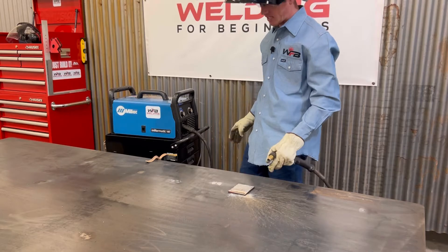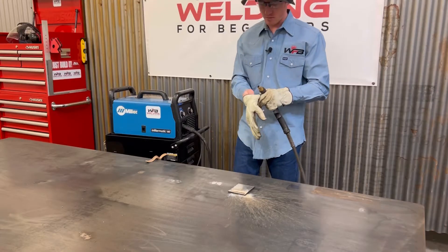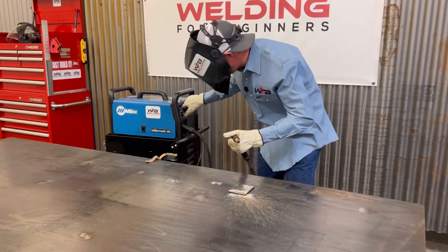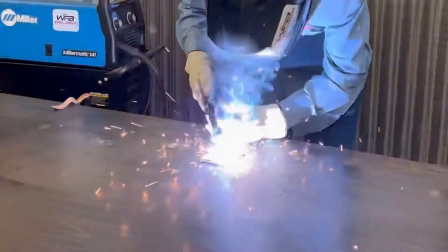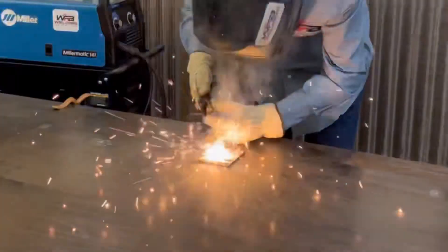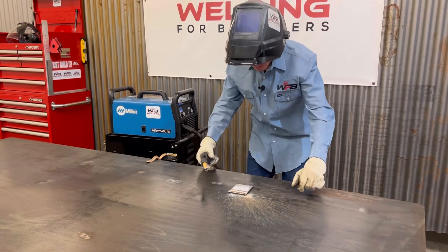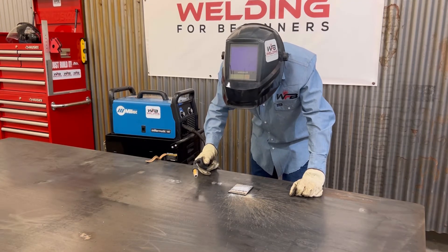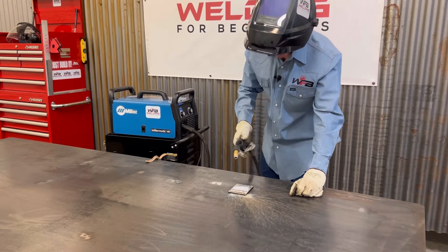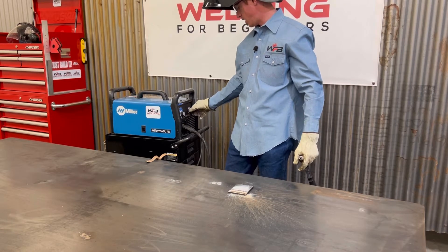Now I'm going to turn my wire speed up. So this is what it sounds like when my wire speed is too high. Sounds pretty rough, huh? Wire speed high, no penetration - it wasn't burning in whatsoever. My wire just kept hitting and it was just really choppy. We'll show you an up-close here in a second. So that's what it sounds like when my wire speed is too high.